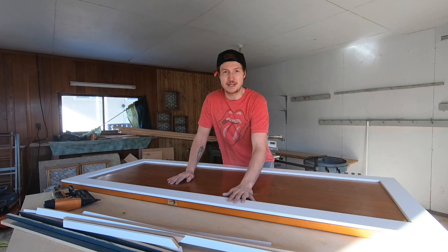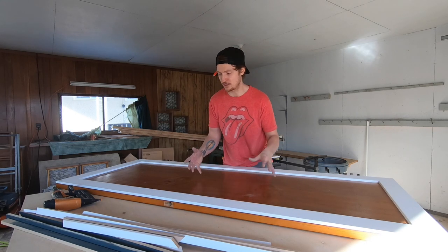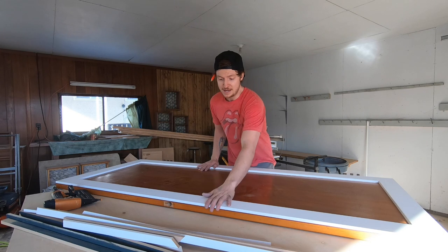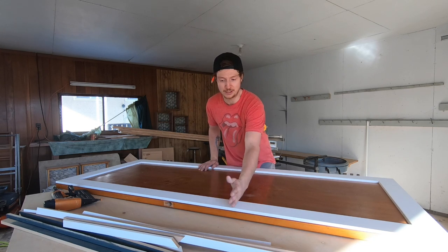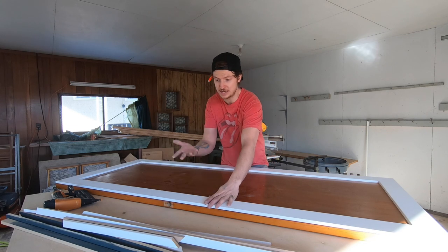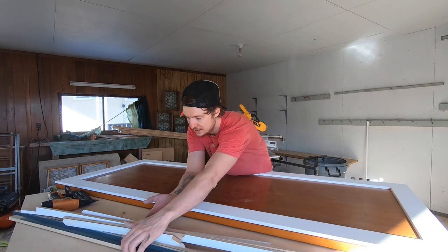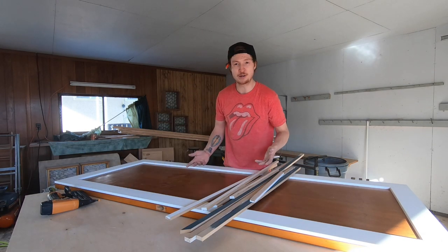The nice thing about a project like this is I can complete it mostly out of scrap without having to spend a ton of money. All I have really used so far is four pieces of pre-bought MDF trim work — call it $25 in trim — and the rest of it has been cut off from other projects. It's time to start laying on our puzzle.